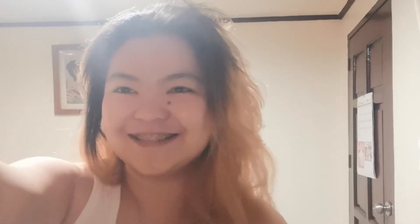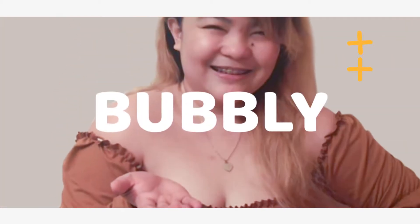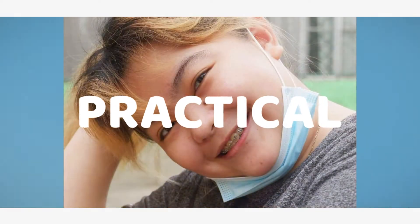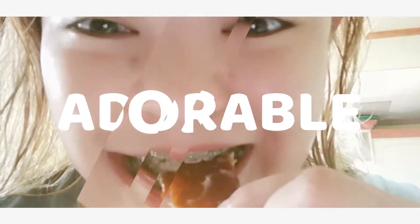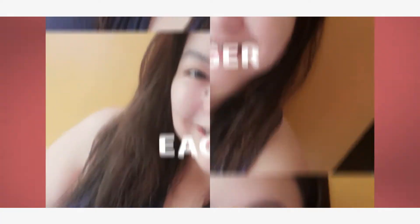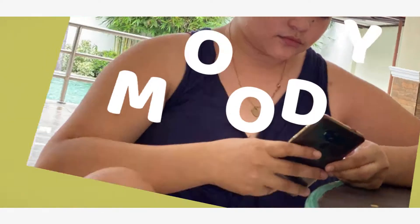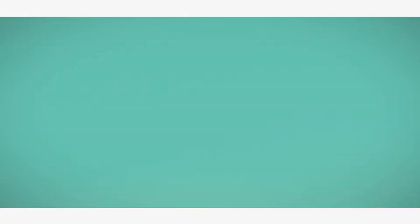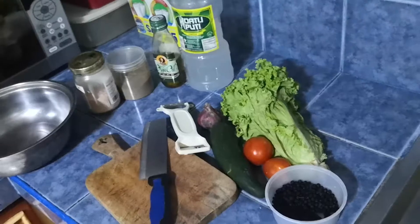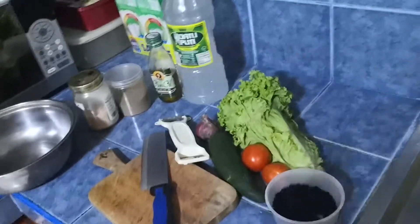Tara na sa kitchen! So, andito na tayo sa kitchen. So, yung gagamitin natin ngayon sa salad natin is the following.